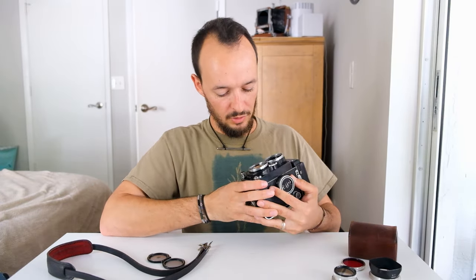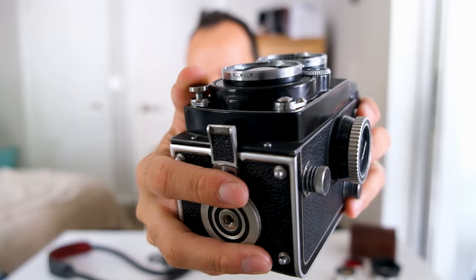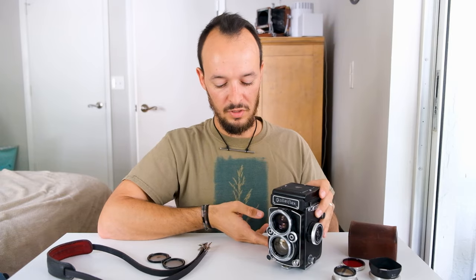The shutter on this camera is a leaf shutter because there's no mirror that needs to slap out of the way — all the noise is coming from the shutter blades clicking open and closed. I think this is probably the quietest camera I own. Here, listen — that's it. One little click, and that was at 1/500th of a second. Super quiet. You probably wouldn't even know if anybody was taking a photo of you if you heard that.